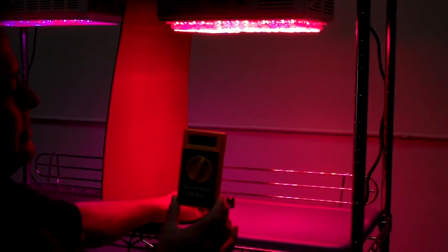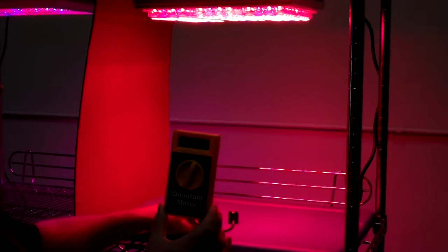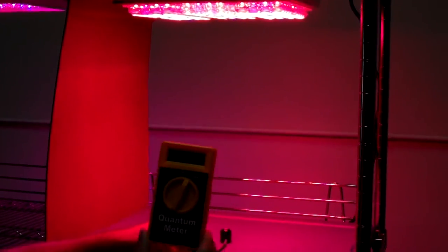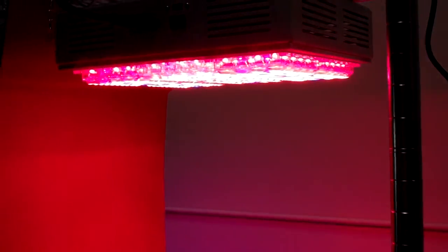That is an outrageous spectrum. Why does it look so bright even on camera? The patented lenses we have are doing a good job in fusing the right 14-degree angle for the LEDs.